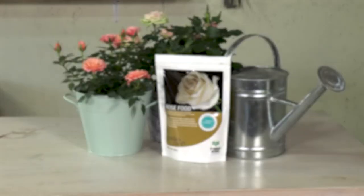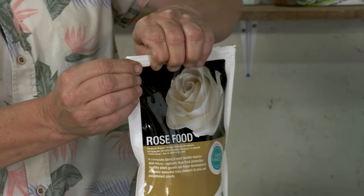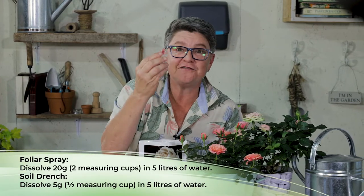The rose food comes in a convenient doi pack with a ziploc at the top which you simply squeeze together and reseal after use. It also includes a little measuring cup — full to the top is 10 grams. For foliar feeding, you would use 20 grams into five liters of water, which is two of these cups.